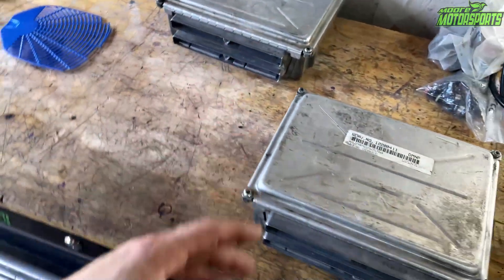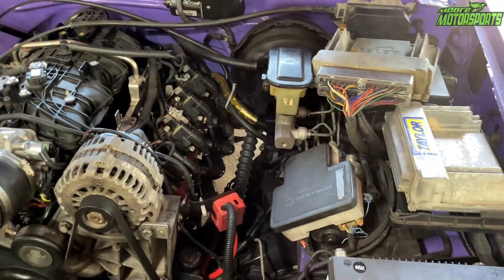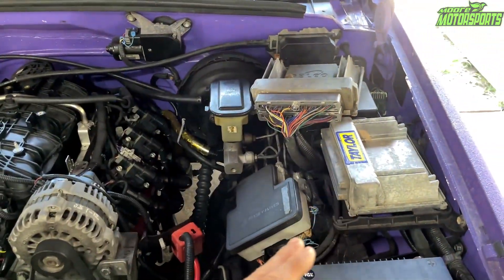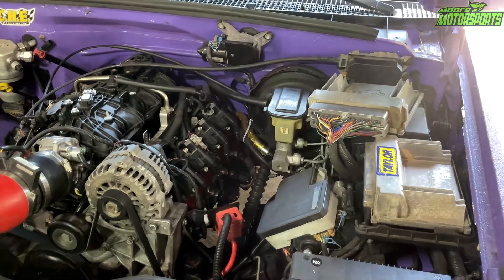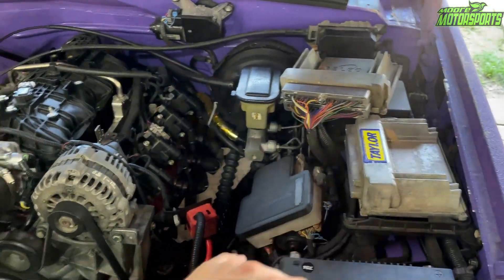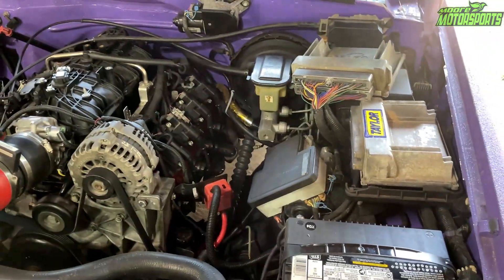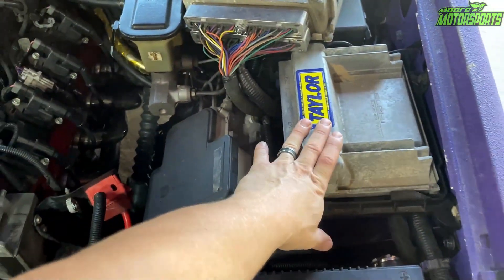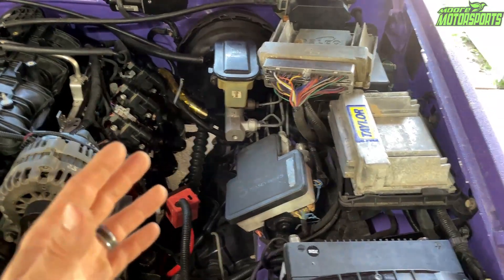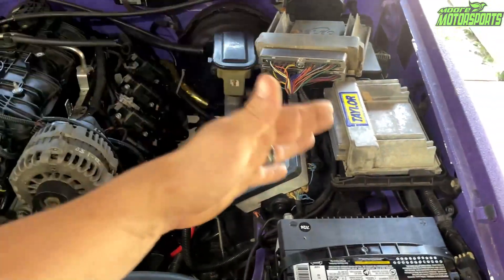Using HP Tuners is kind of tricky at first when you don't know how to use it. I wasted $100 worth of credits by trying to take a tune from someone else and loading it onto my PCM. It cost two credits — $50 a credit — and I unlocked the tune but didn't unlock the computer, so I'd have needed $200 worth of credits: one for the tune, one for the computer. Don't make that mistake. Just download the base file, put all the settings you want into it, re-upload it for $100 worth of credits, and then you can endlessly tune that computer.